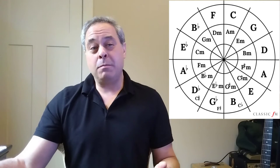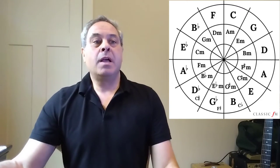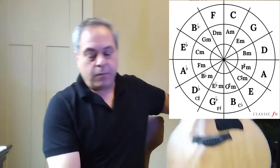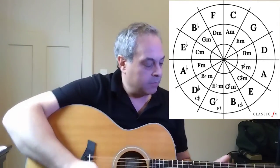The other one, which may be even more ancient, goes from the four chord to the one chord. So in the key of E, that would be from A major to E major. That's called the plagal cadence. You don't need to know these names. Let me just play these for you so you'll hear what they sound like.